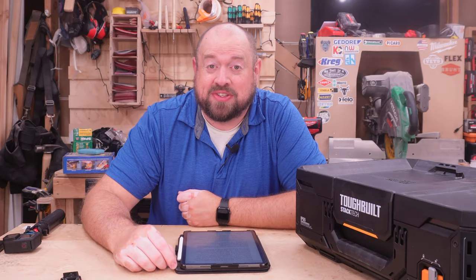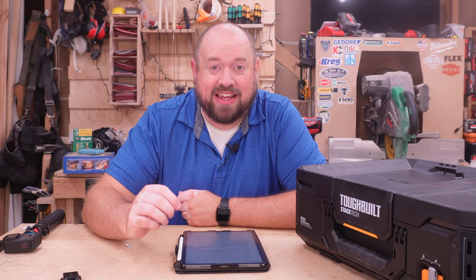Hey YouTube, welcome back to Tinker with Tools. Today we are going to be talking about the recently unveiled mobile tool storage solution from Toughbuilt. We've got Stacktech here today, so we're going to be reviewing it and getting into it a little bit here on Tinker with Tools.